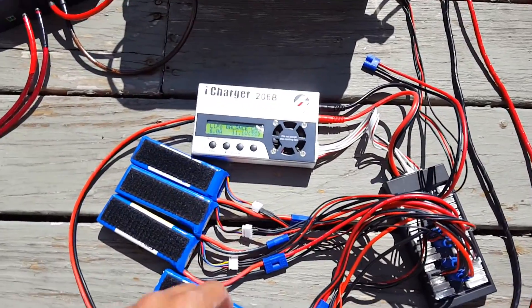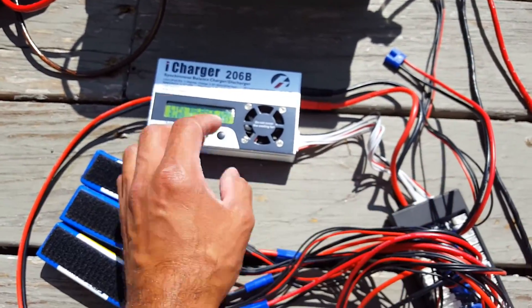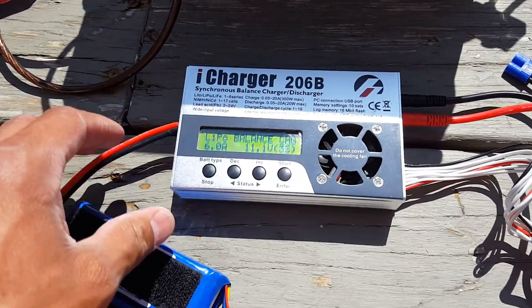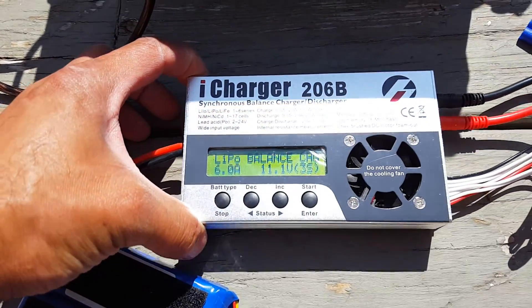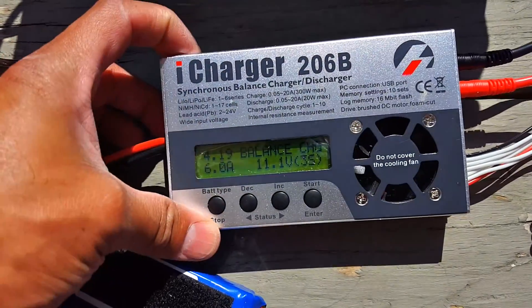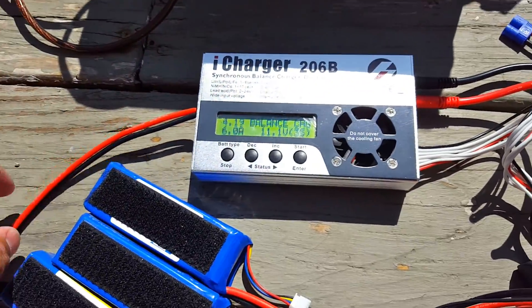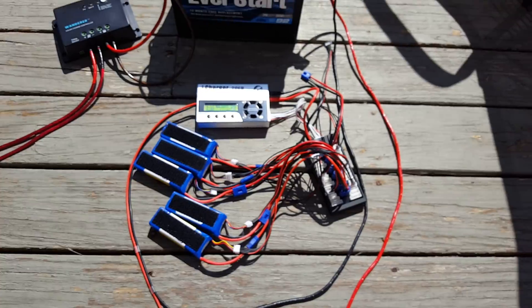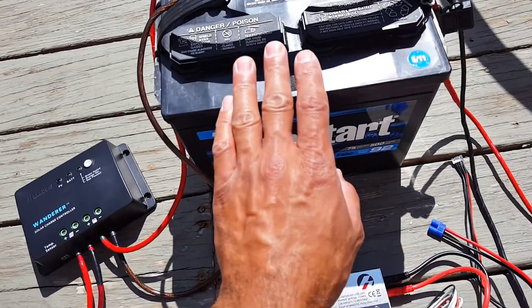This charger needs 12 volts to operate and it's connected to the marine battery over here. The nice thing about this charger is you can set a variable charging rate. It's not charging at the moment, but when it is going to charge I've got it set to six amps, so it will take six amps from the marine battery.